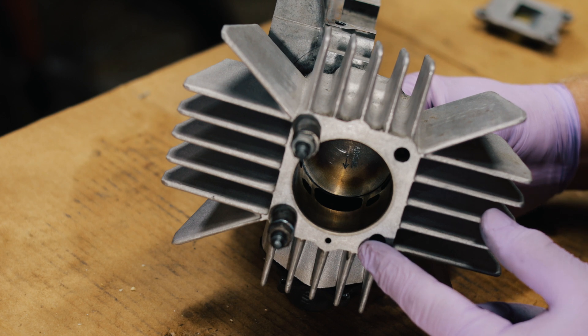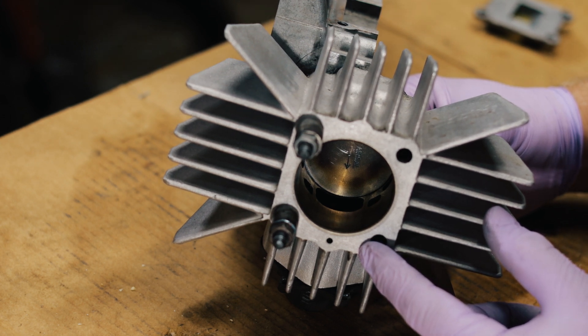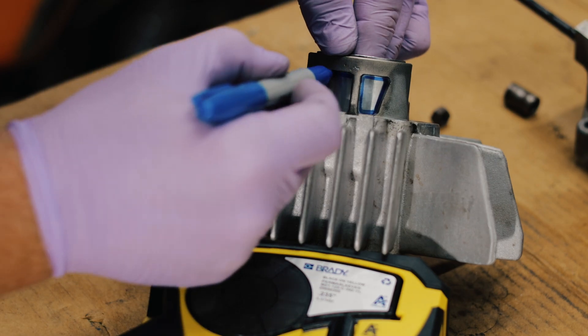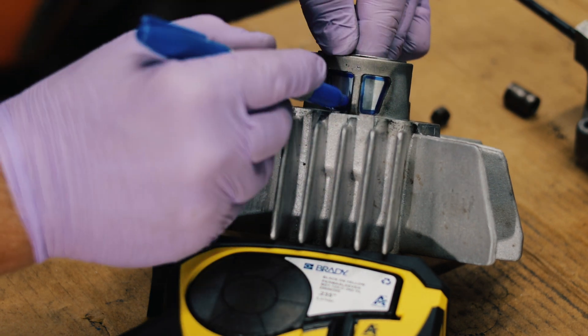My piston goes all the way down to the bottom of the exhaust port, so I know that that's the lowest the piston is going to be. I'm gonna put it here when I mark the piston window. Those are my two windows.